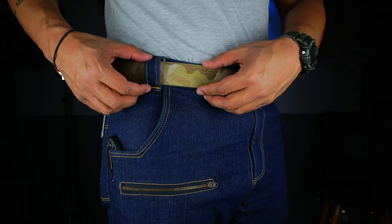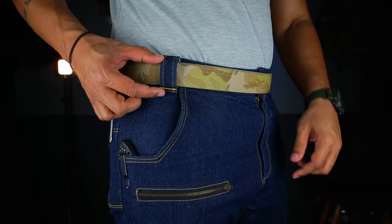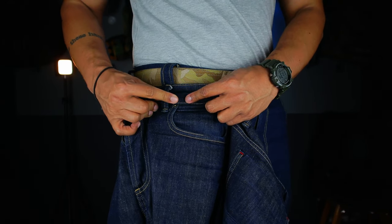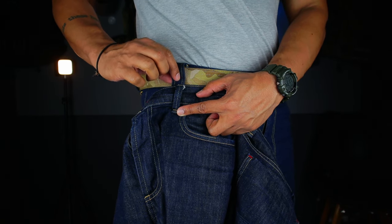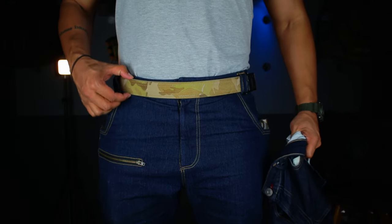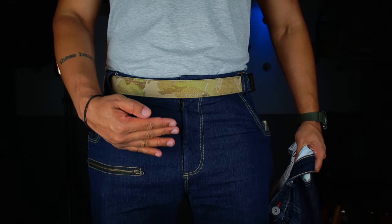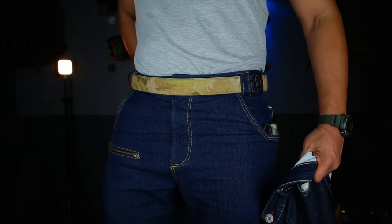On the belt loops — they are obviously wide enough to fit a standard 1.5-inch belt, but they are also thick. If you compare this belt loop to a standard jeans belt loop, you'll see the Urban Warrior EDC Ready Jeans has a belt loop that's twice as thick. That's because you're going to be carrying a lot of weight on your belt, and that added support keeps your firearm tucked in comfortably and takes the weight off your lower back.